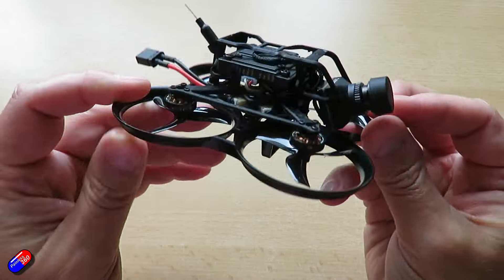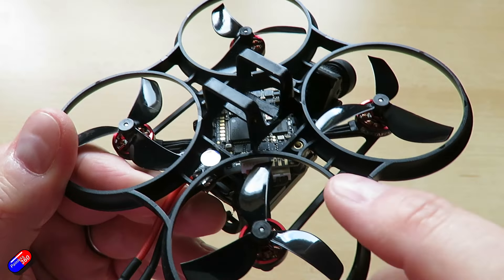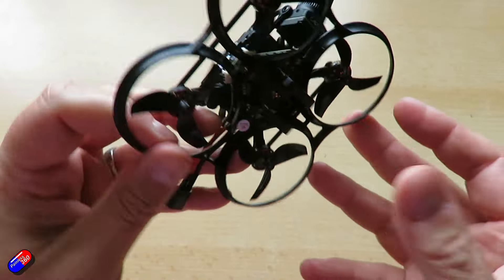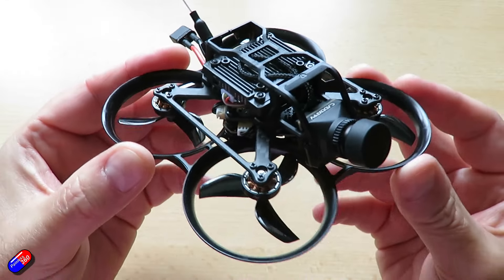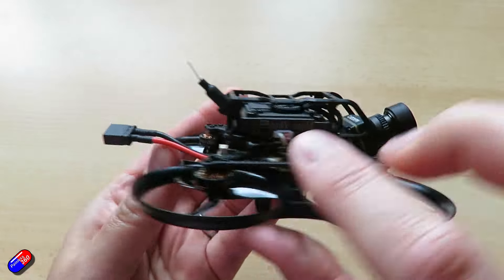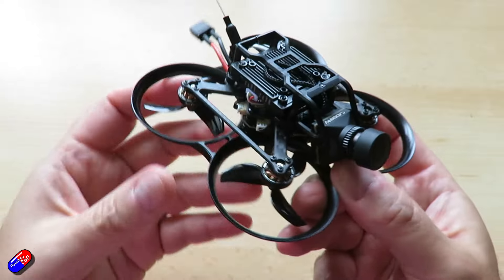BetaFPV have upgraded the flight controller board in this since the first batch - that happened around August 2023. So if you've seen a review before that, it was using the previous flight controller. They've also switched out the battery as well. This one is 2 and 3S capable, rather than the 1 to 2S capable of the first batch. It does have an onboard BEC for 9 volts to run HD FPV, and that's this little cable here from the side going into the Walksnail unit, to protect the HD FPV system and deliver a constant solid voltage.